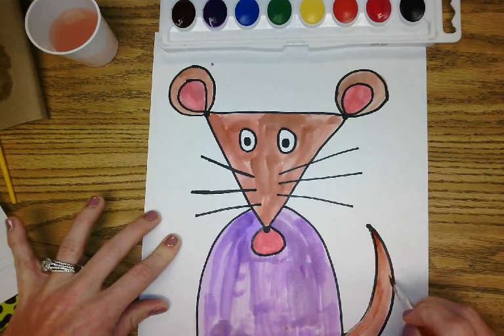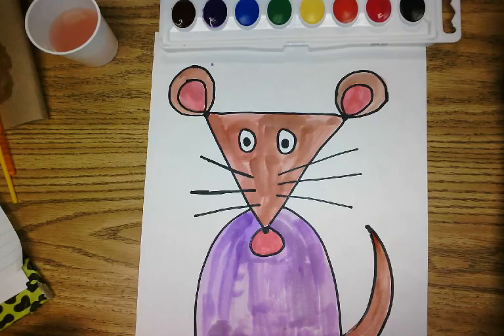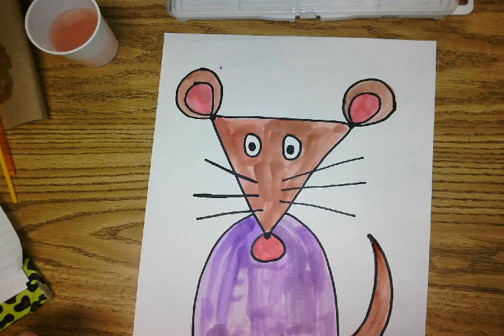I am done with my Kevin Henkes-inspired mouse character. And while I was painting, I thought about naming her Gwendolyn — that sounds like a name that Kevin Henkes would have used on this character. So here is my Kevin Henkes-inspired character, Gwendolyn. I hope you enjoyed this directed drawing lesson and I hope you have fun with it like I did. I'll see you next time.